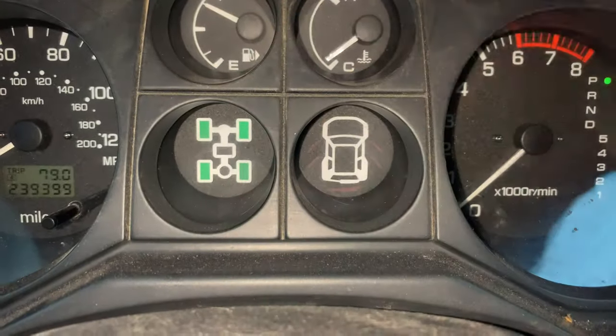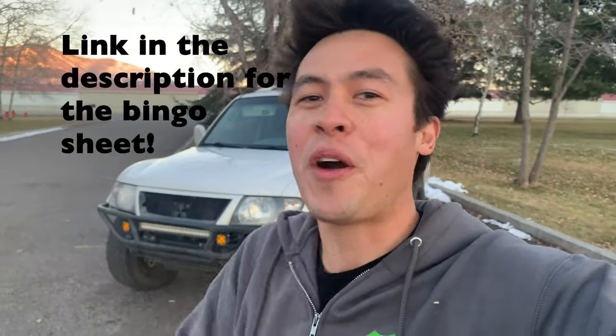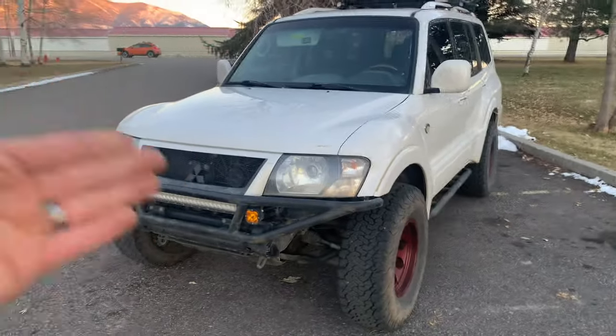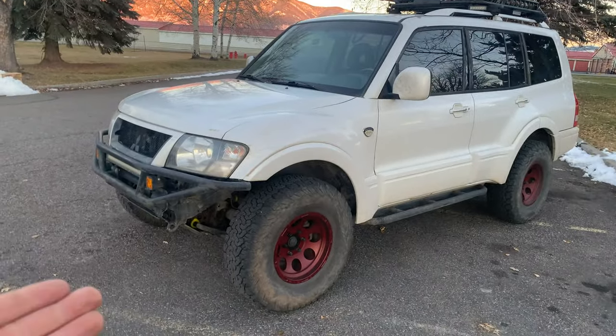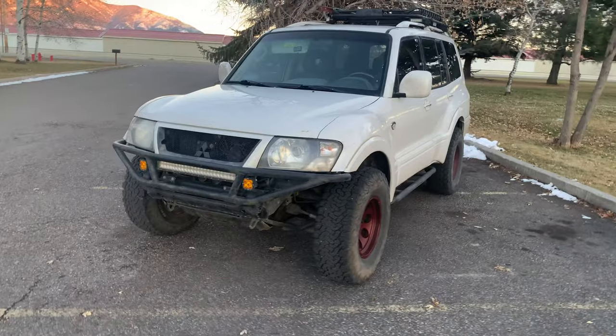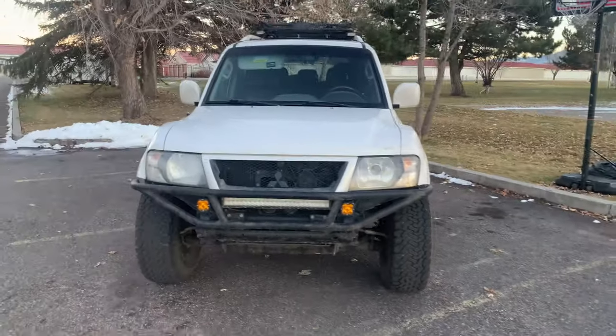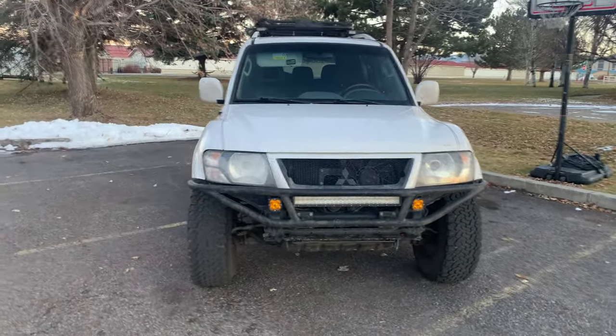So there it is — the most common issues with the Gen 3 Montero platform. I've actually made a bingo sheet of all the issues I talked about — how many do you have? Did you get a bingo? Like I said, I've owned a lot of these and over the years I find they are mostly reliable and I still really enjoy them. I think it's worth putting up with the quirks. Almost every Montero I've had has these issues and I bet yours has some of them too. Leave your comments down below and let me know what I missed or what you've experienced.